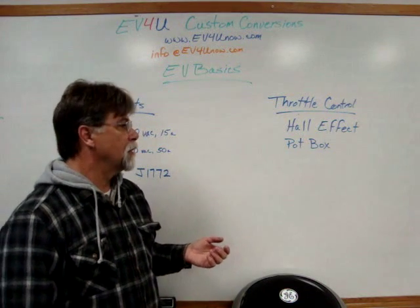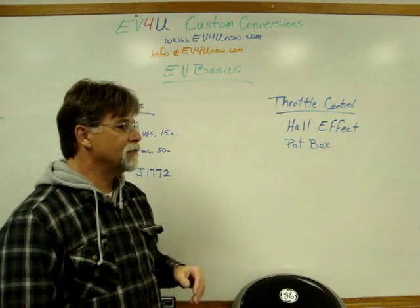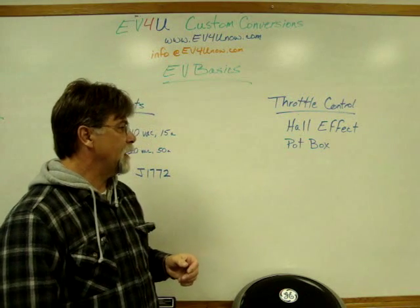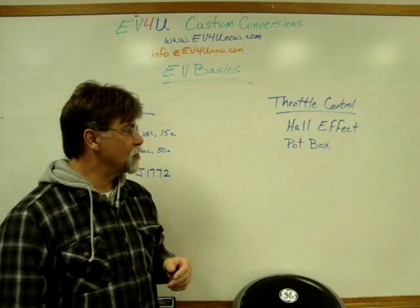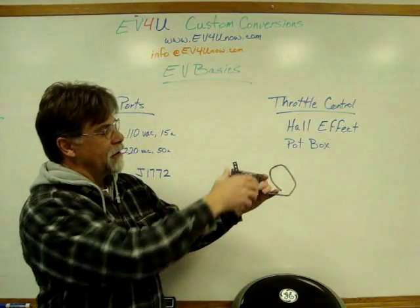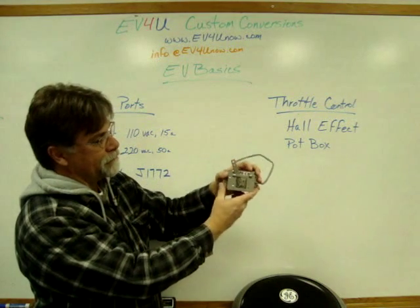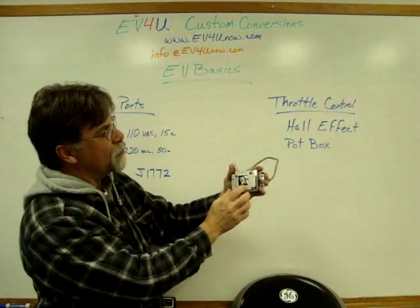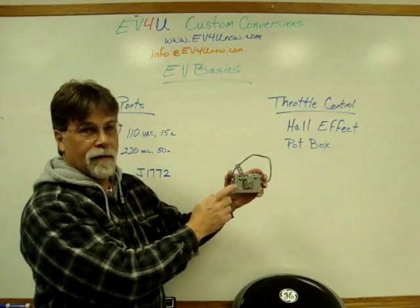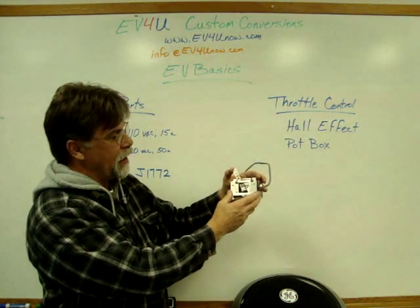Hall effect throttles don't wear out and have issues that are common with the pot box. The pot box is the least expensive route to go. They're very popular in earlier conversions and we still use them on occasion. They're compatible with the Curtis controllers and so forth. Here's an example of a very popular pot box — it's the Curtis PV6. You have your throttle right here, and different mounting spots to accommodate for the different throw in your pedal. There's a micro switch on here used for different purposes. It's called a pot box — pot is short for potentiometer — and I'll show you where the name comes from.